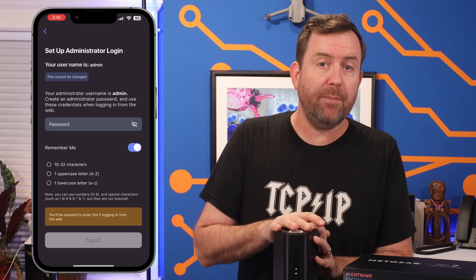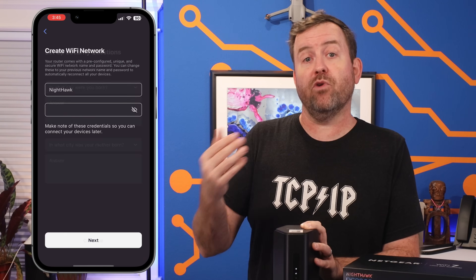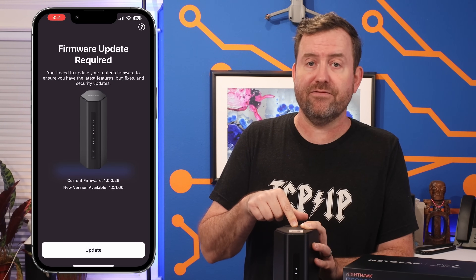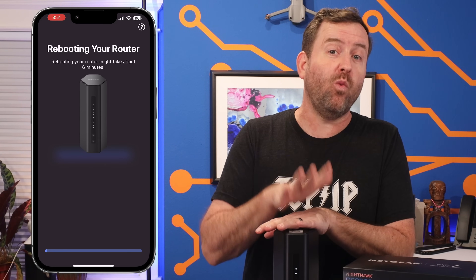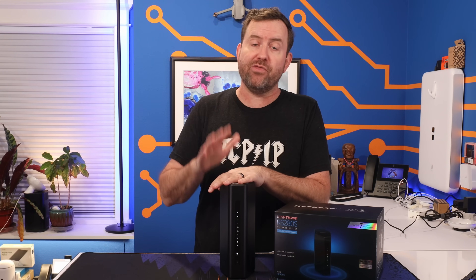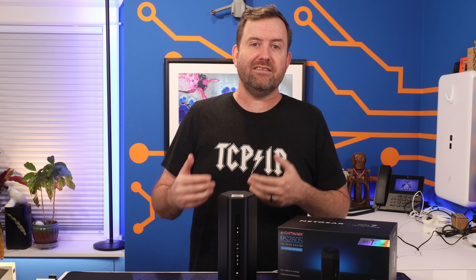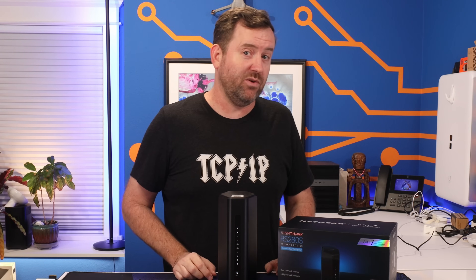Once the router's booted up, you're walked through setting up the admin password, the wireless network info, and then some recovery questions before the Nighthawk updates its software to the latest version. At multiple points during the installation process, the app forces you to wait for three to six minute stretches, which definitely slows everything down, but these pauses are there to mitigate user impatience, which I'm sure causes no shortage of Netgear support tickets.